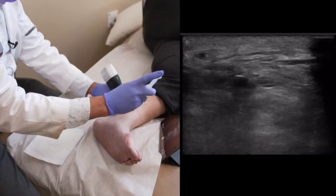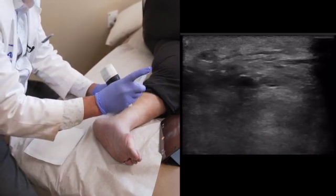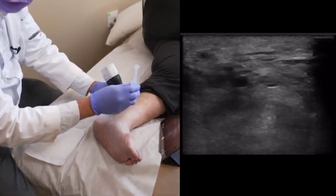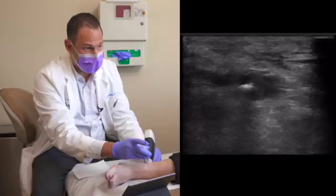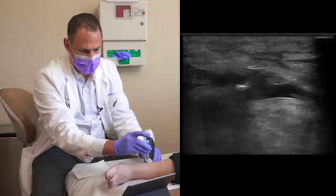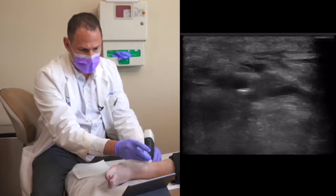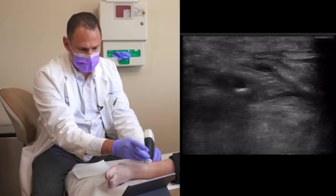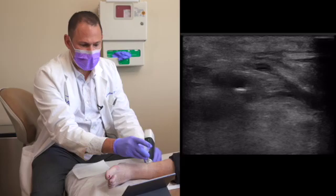We're going to give her a little vapor cooling spray for skin anesthesia, and then a little pinch. As you see here is my needle — it's surrounding the nerve. The black around the needle is the local anesthetic.